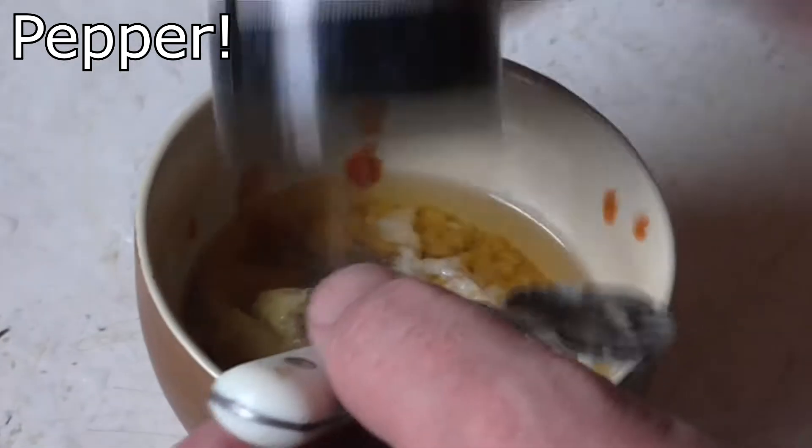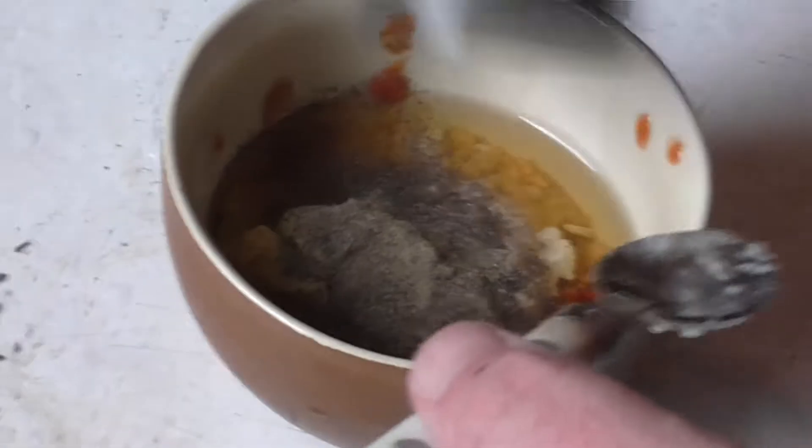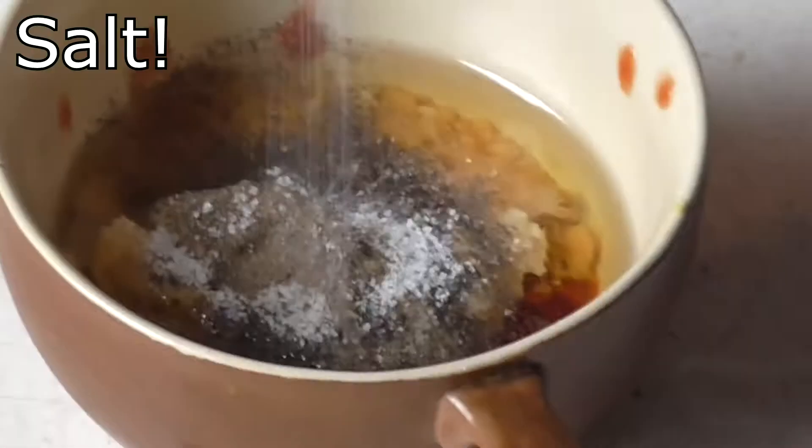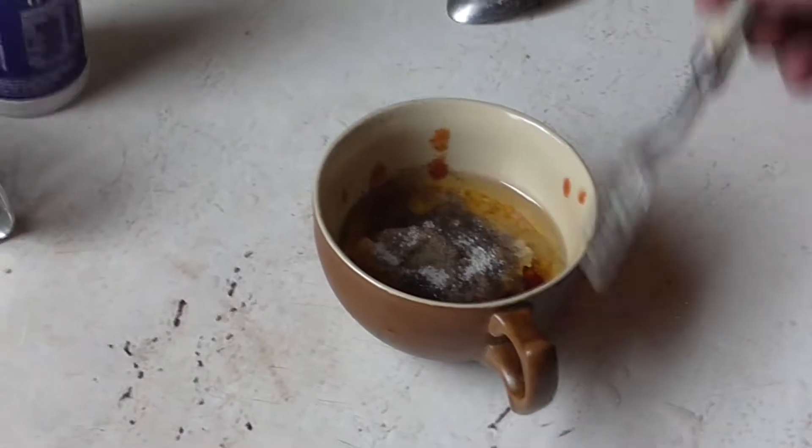Always be generous — over generous with the pepper. Always. Looks insane but always. Smoked paprika is the nicest. That's paprika — about half a teaspoon. I'd like to try that.